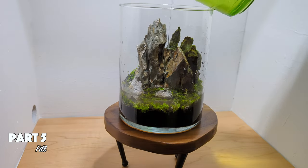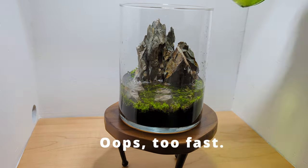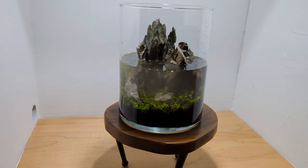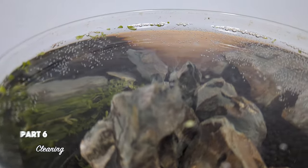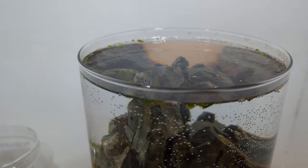Fill the vase very slowly. You'll notice that there's a thin layer of film on the water surface — that's kind of inevitable without a filter. Use a paper towel to pick it up.